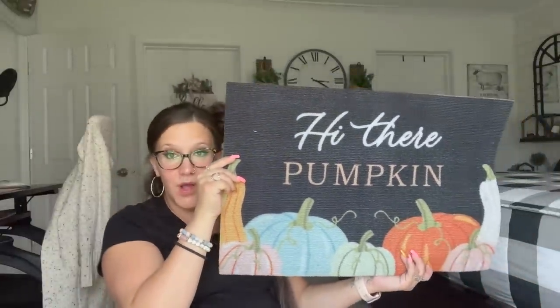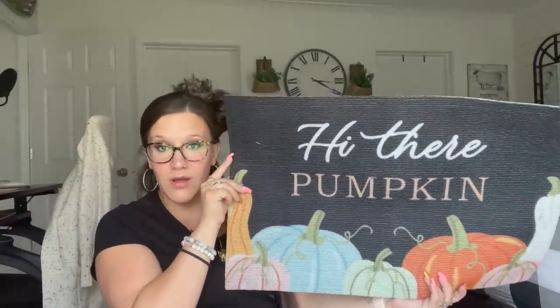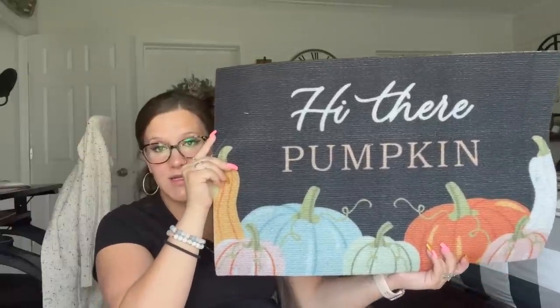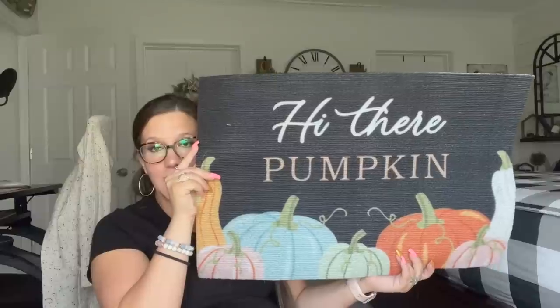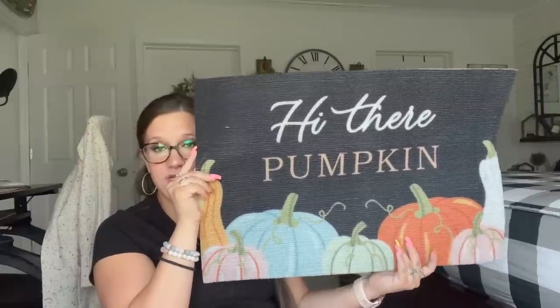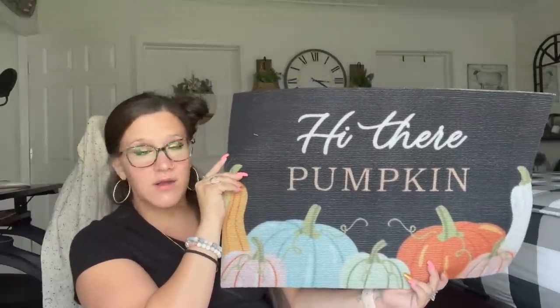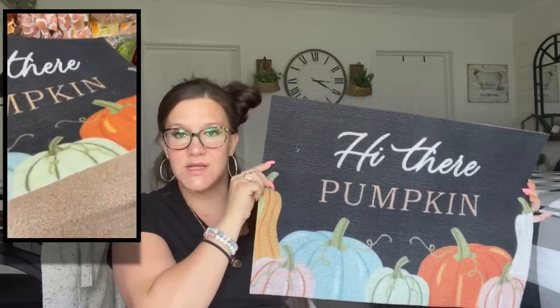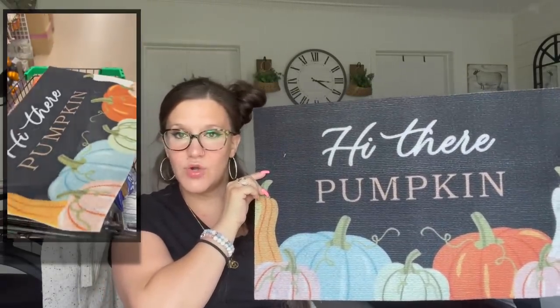Okay friends, this is the last fall item that I picked up. Y'all know Dollar Tree has really been stepping it up with their little rugs. For $1.25, look at that detail, you guys. I absolutely love this little rug — I think it's gorgeous. I love the colors, I love the font of the lettering. I just think they did a really good job on this. So I wanted to pick that up.